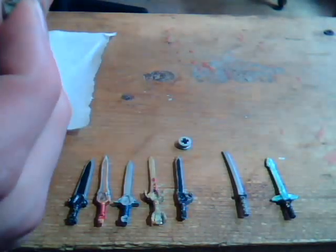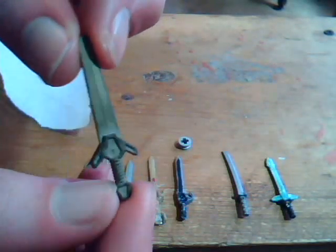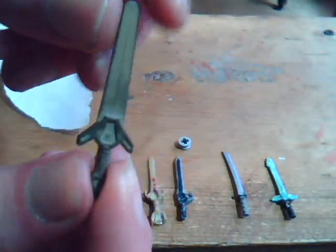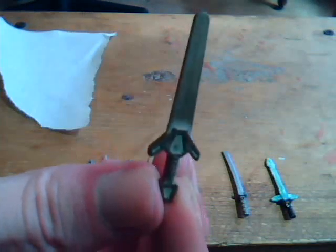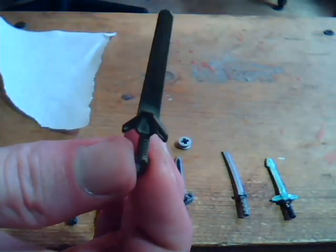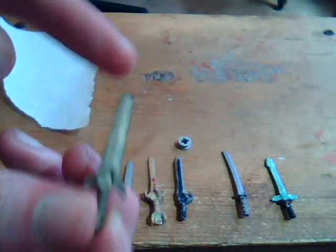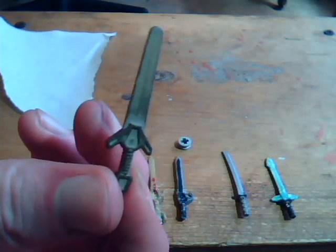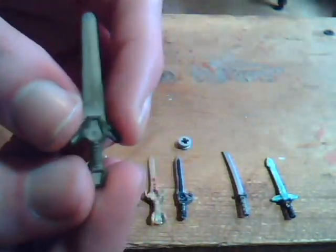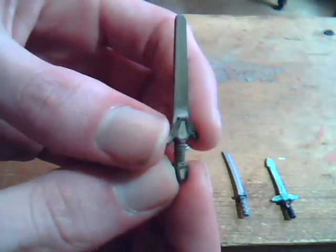For a lot of swords I use an old piece — I believe it was called Knight's Kingdom — a really old theme of Lego sets from the early 2000s. They came with these really big rounded swords, I guess because they didn't want anyone to poke themselves with it. Anyway, these are really useful for cutting into different shapes and pretty much necessary for making any kind of Lego greatsword.